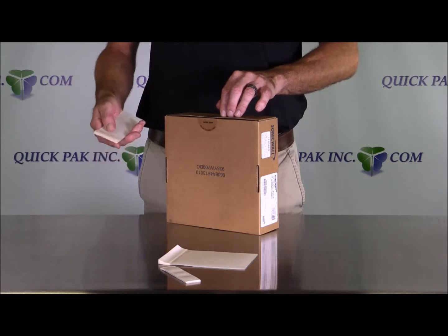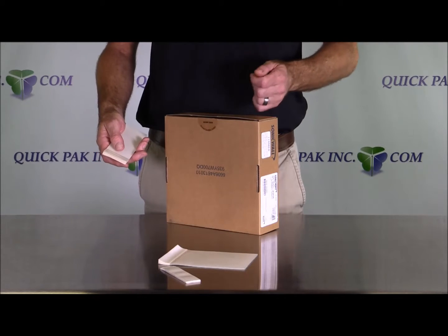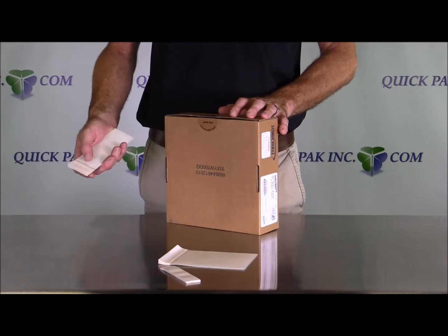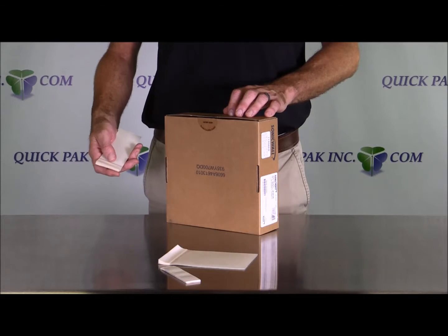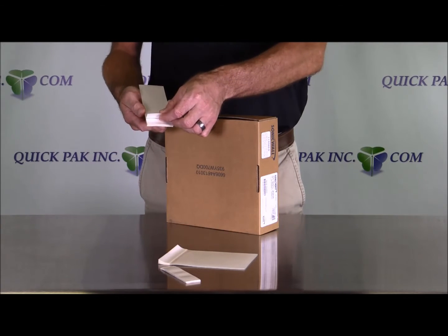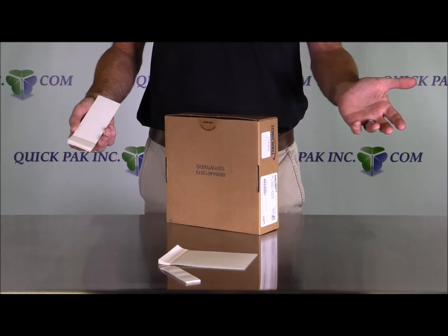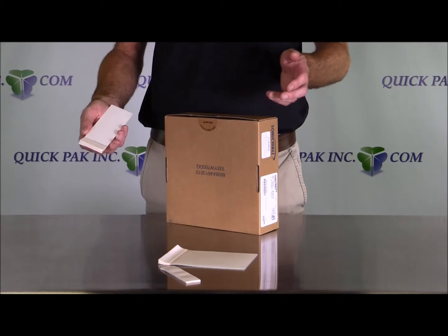Ideally, these tape pads are perfect for repairing any bagged product. We've all seen bags of sand, mulch, soil, salt — once it gets punctured, that stuff is all over the place. And in the distribution and warehousing business, when you can run along with a tape pad, peel off one, attach it to the bag, it stops the leak and can repair the product without having to re-stack a pallet or re-bag the product.